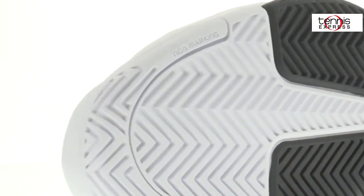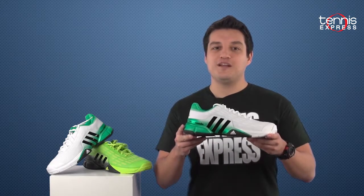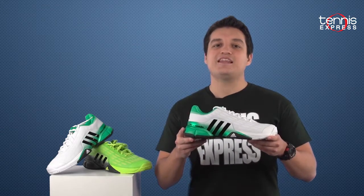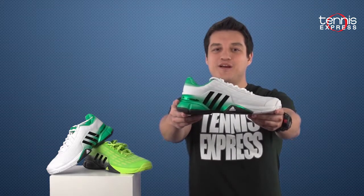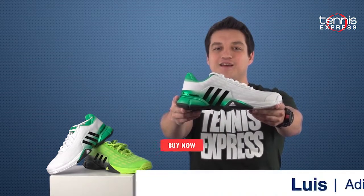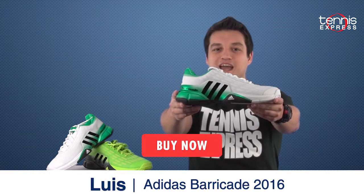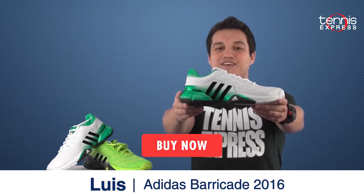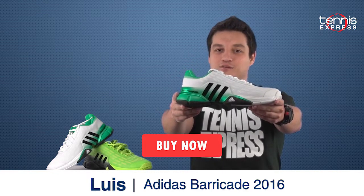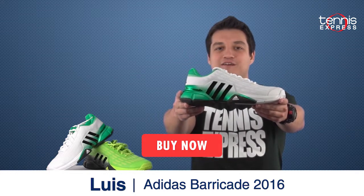The bottom line is, if you're looking for a serious shoe that has comfort, durability, and overall stability, then look no further than the Adidas Barricade 2016. Ready to make this shoe yours? Click on the link below or visit us at tennisexpress.com to make your dream a reality. Don't forget to check us out on Facebook, Instagram, Twitter, and YouTube to stay up to date on all of the latest news here at Tennis Express.